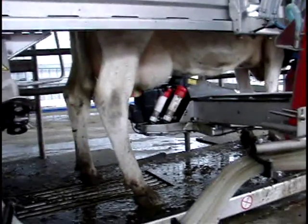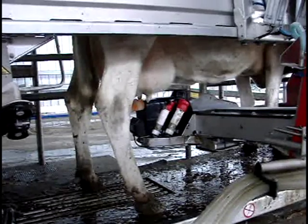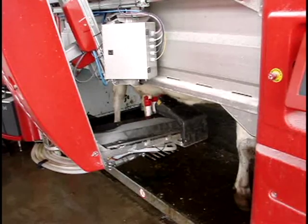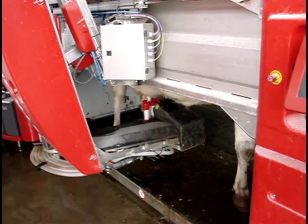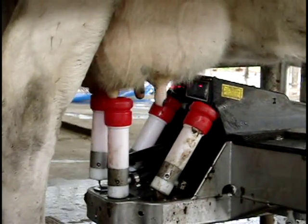A brush will come forward and scrub each teat to clean all the muck off it, and then the brushes will swing away and a laser will scan each teat. Then the cups get put on — each individual cup gets put on like that.